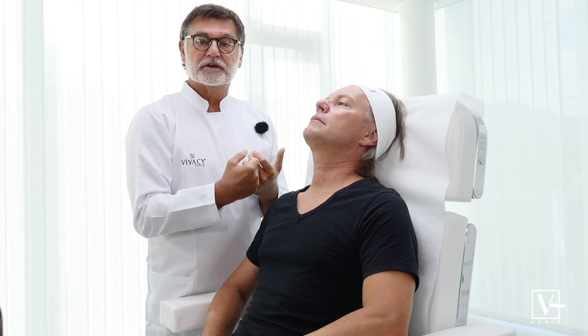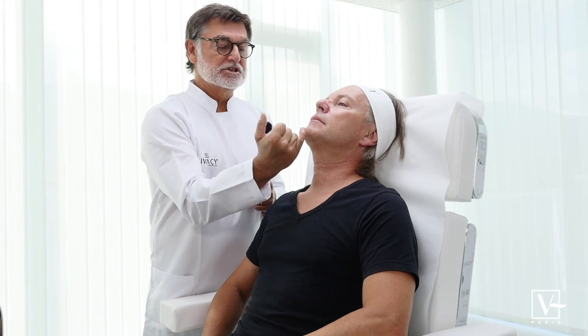I suggest to Dan that the chin also — it is a bit protruded — so we're going to use Stylage XL on the chin with one injection point, and also to define his jawline, to make it more obvious and more masculine, by injecting on the gonion, on the angle of the mandible.